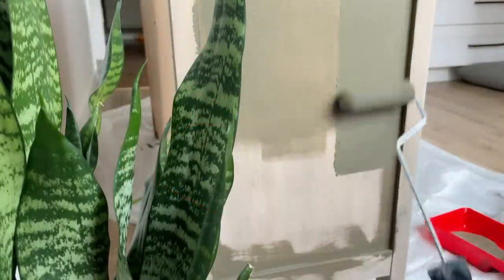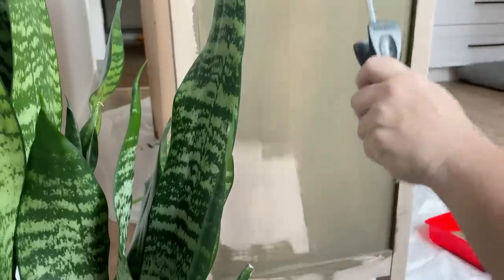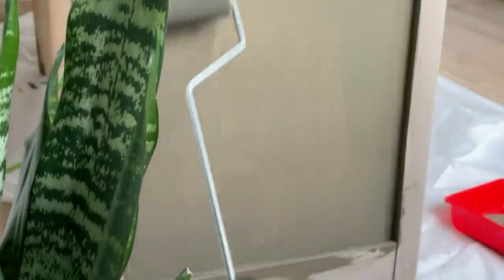This paint has incredible self-leveling like I've never seen with any other paint, so it doesn't end up drying with that typical orange peel texture you get when you're rolling, and the brush strokes completely disappear.